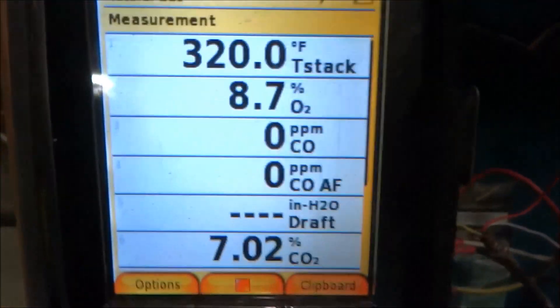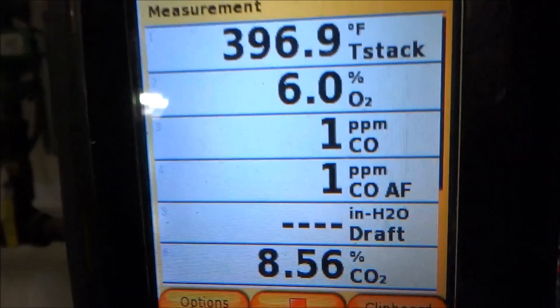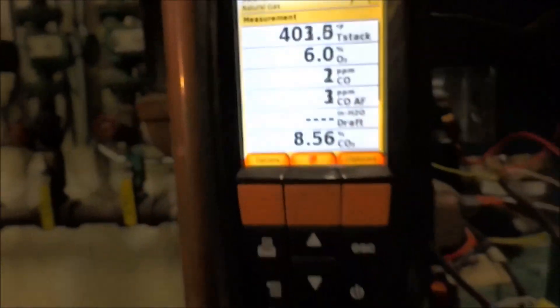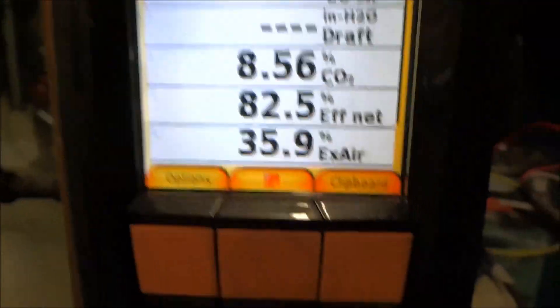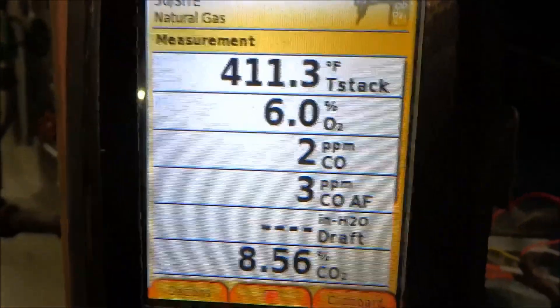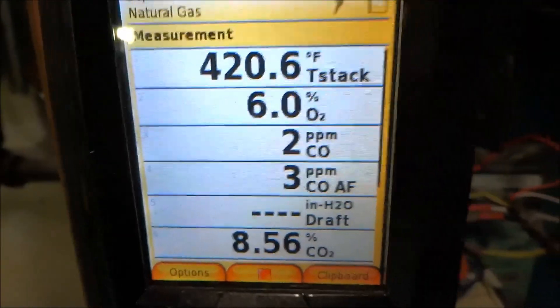Let it run for a bit and we'll see what it looks like. So far so good, it's looking pretty good to me. All those numbers look fine in the combustion, so we're good with that. This printer is going to be in line with the unit for it to work right.